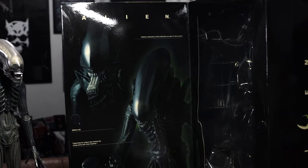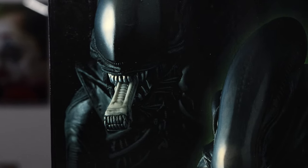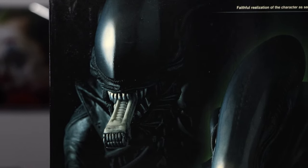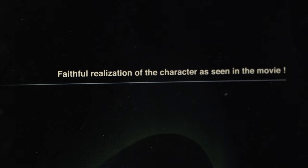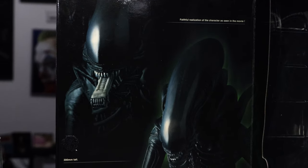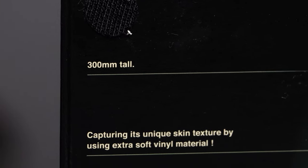When you lift up the Velcro-attached flap, you can see you can bring out the inner mouth — I didn't actually realize you could do that, so that's pretty sweet. It says: 'Faithful realization of the character as seen in the movie.' Well, that is certainly true. Medicom have absolutely killed it. It's 12 inches tall.